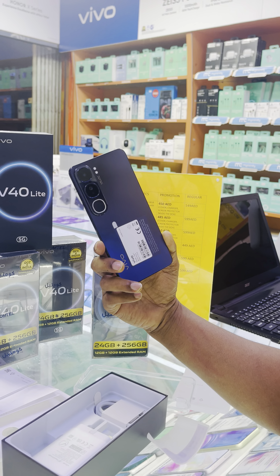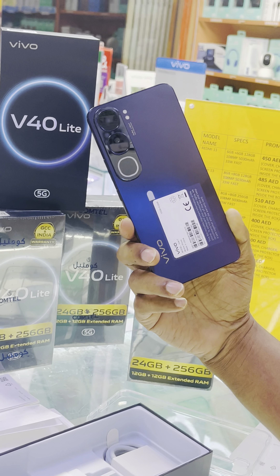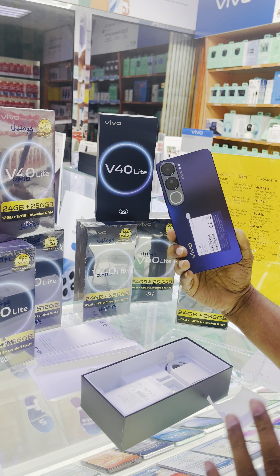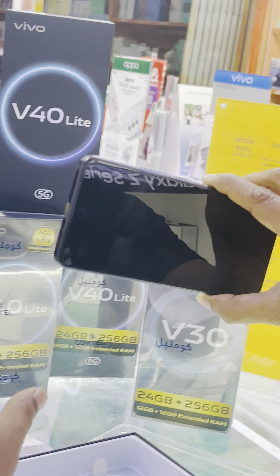Guys, this is Vivo V40 Lite. This device is very unique for its special specifications. I was waiting for this device with great curiosity because it has 12 GB RAM, and another 12 GB can be expanded. And its ROM is 512 GB — large storage, computer level storage.